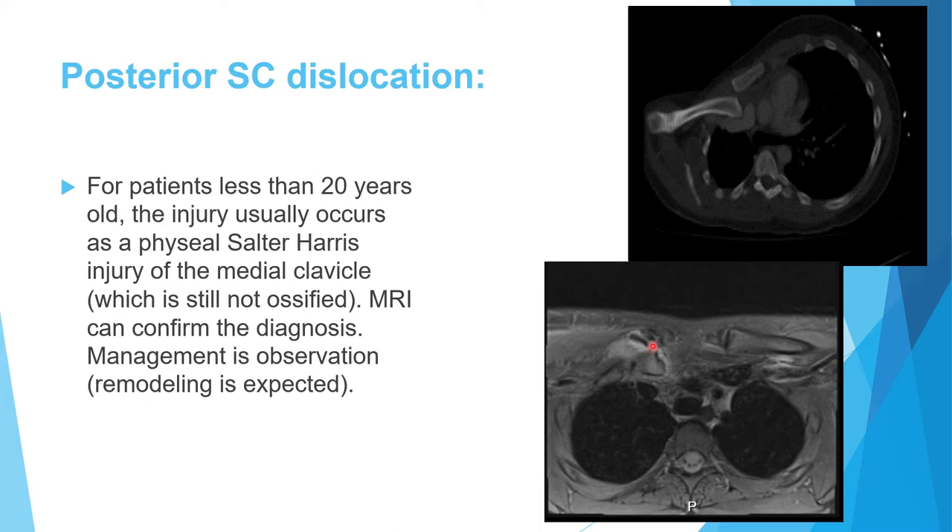In such cases, the correct diagnosis is a physeal injury — a Salter-Harris type 1 injury of the medial clavicle. An MRI of this patient showed that the sternoclavicular joint was not actually dislocated; what occurred was a posterior fracture through the medial clavicular physis.